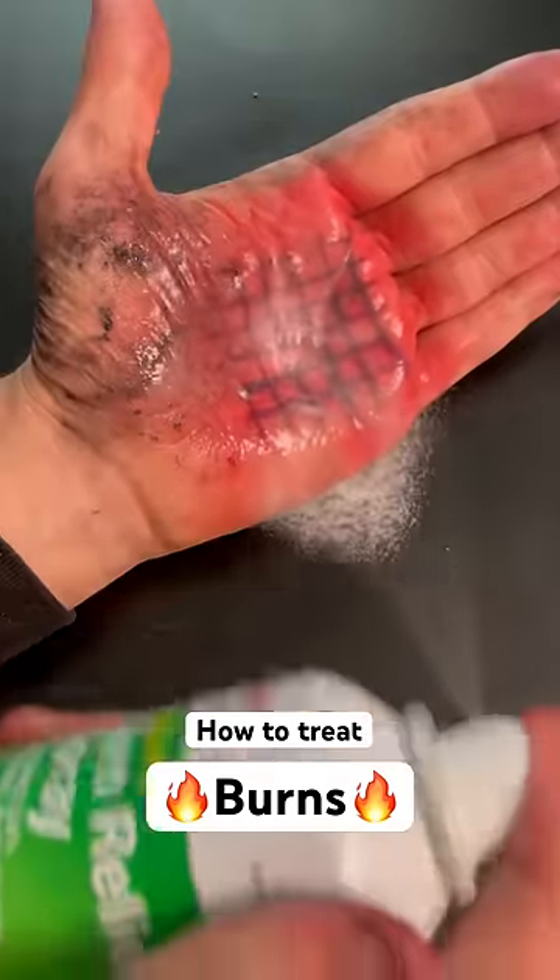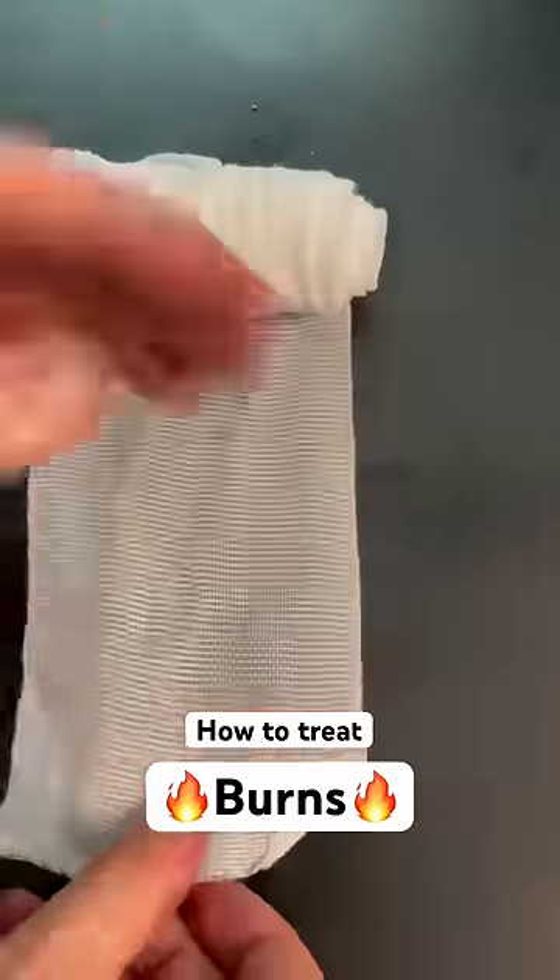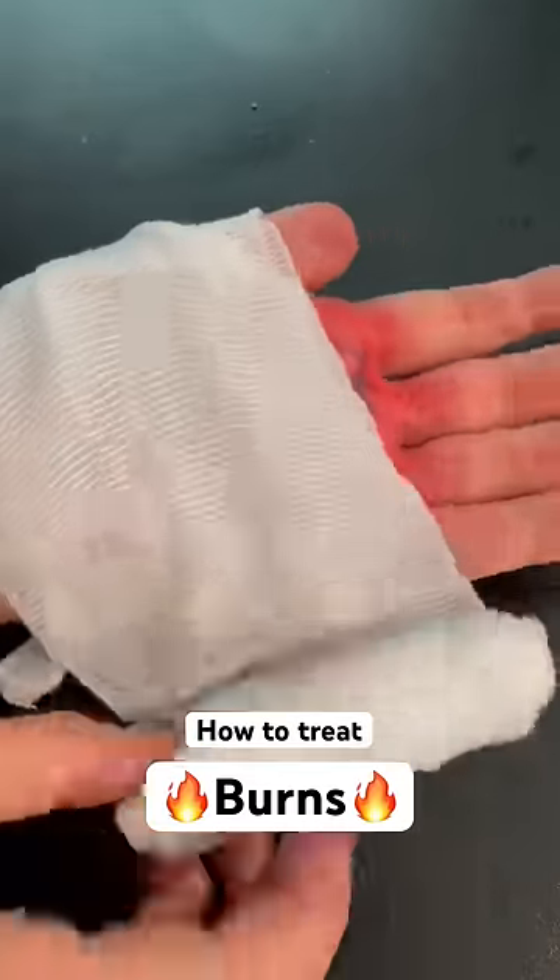Treat it by wrapping it in a dry sterile bandage to protect the flesh from infection. Do not pour water on it — there may be germs in the water. Any size third degree burn requires a trip to the hospital.